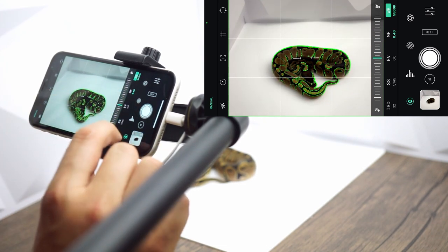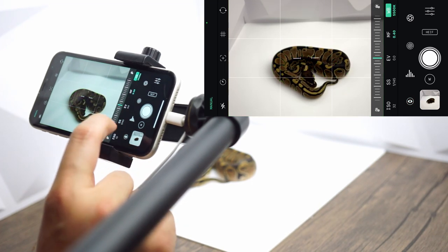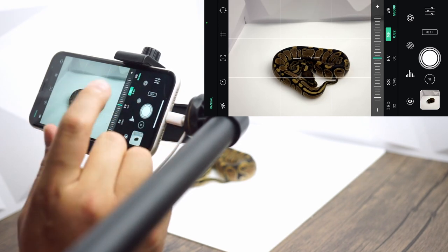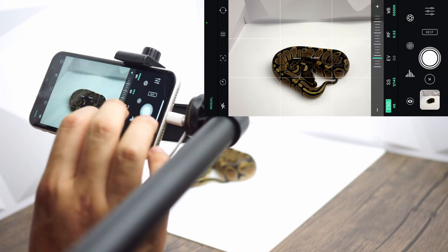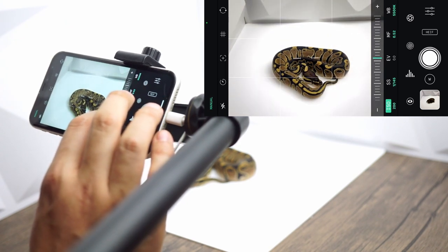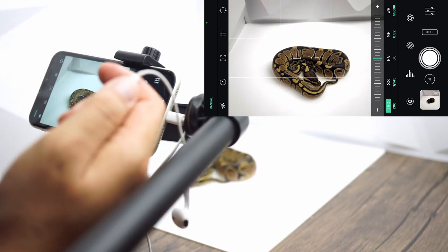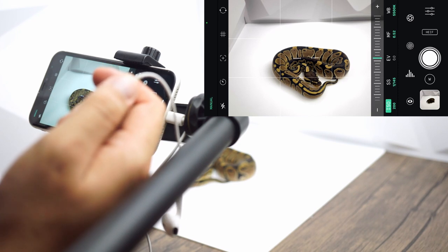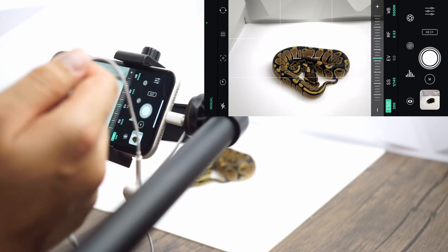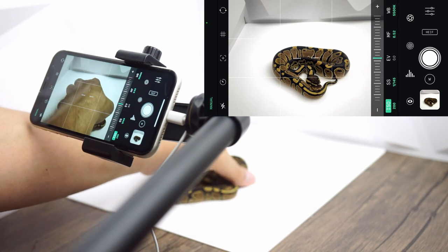You can also zoom if you like. The animal is looking a little bit dark, so we're going to hit manual focus, get it a little bit sharper, and raise the ISO up a little bit. We can also use our headphones as a shutter so we don't move the phone at all — just tap it and it takes the photo. This makes it quite simple, especially when you're dealing with an animal that moves around.